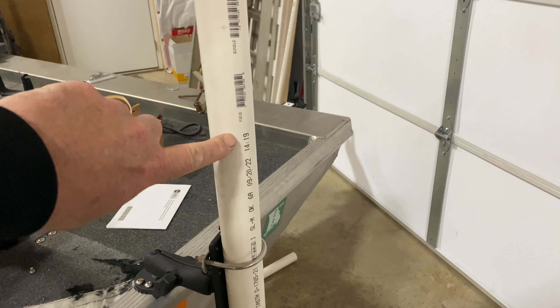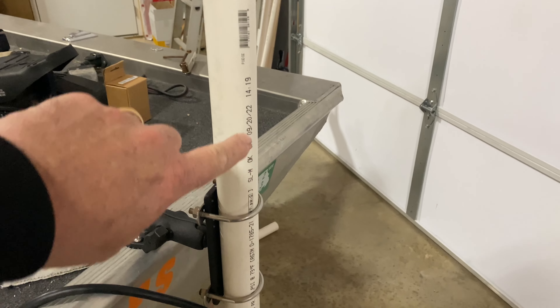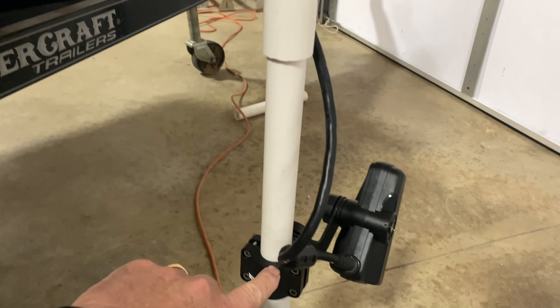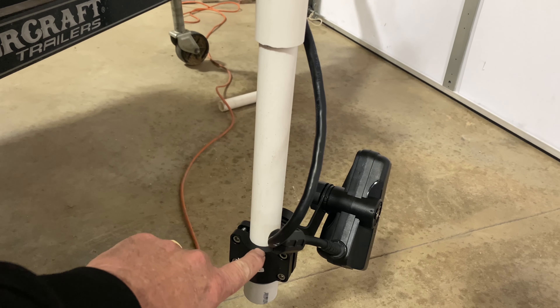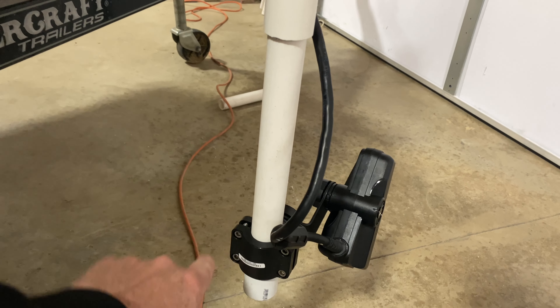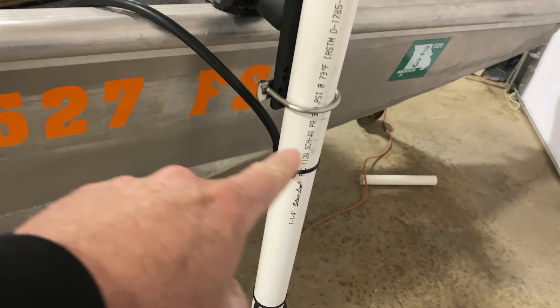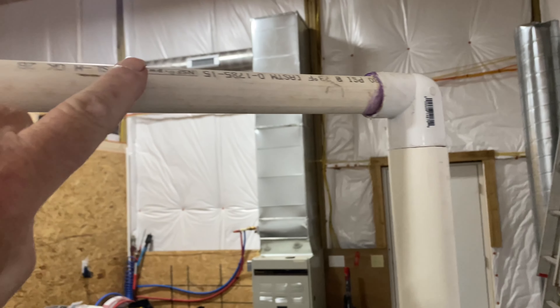I got a couple U-bolts, an inch and a quarter PVC pipe, and then I also bought a one inch pipe that the transducer mount — which came with it — mounts to perfectly. I capped off the end, ran my wire, zip tied it off to get it into the boat, and it comes up here to an elbow to a three quarter inch.